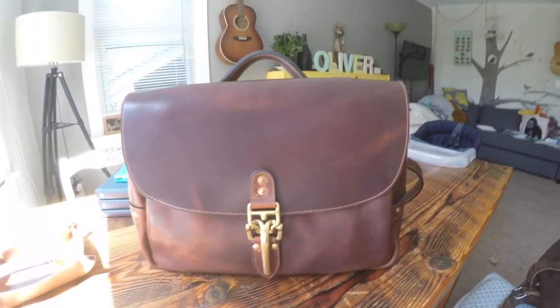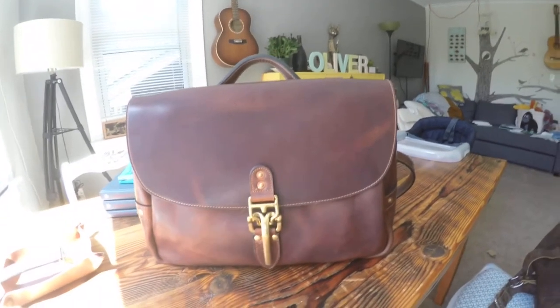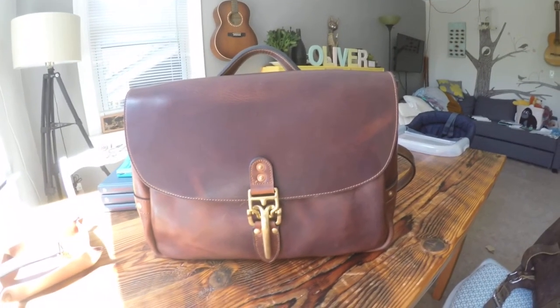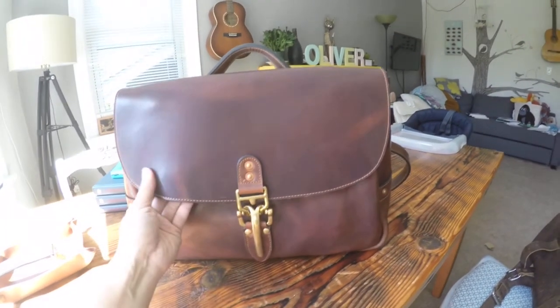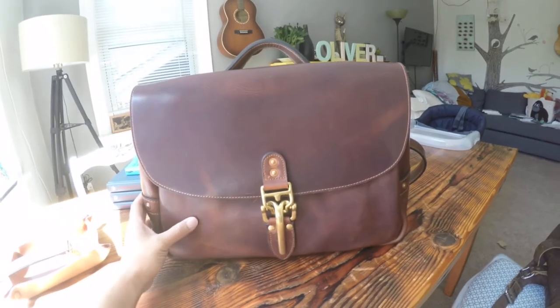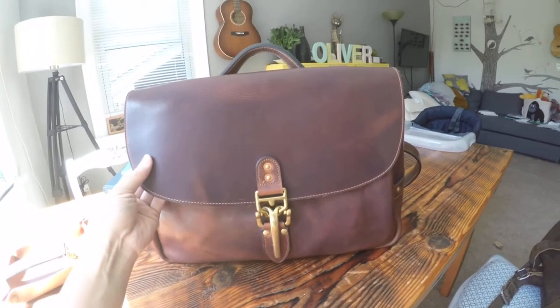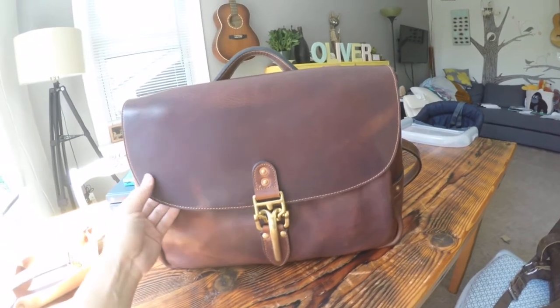Hi, it's Daniel here. This is the Norman Kahn Leatherworks 16 inch Soho mailbag in Dublin Brown. The leather is made from Horween Leather Company based out of Chicago, and it's a beautiful, beautiful color. I'm really enjoying it so far.